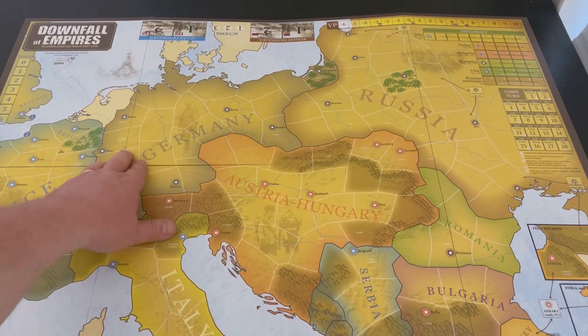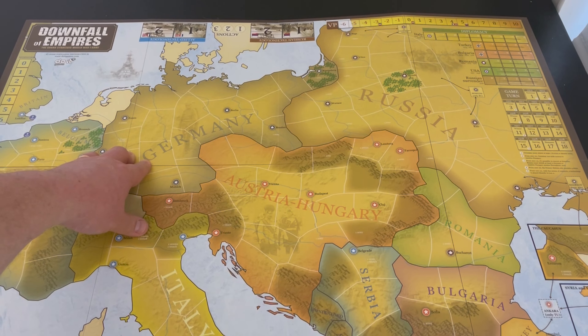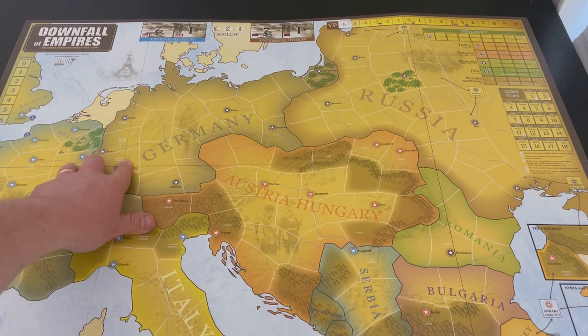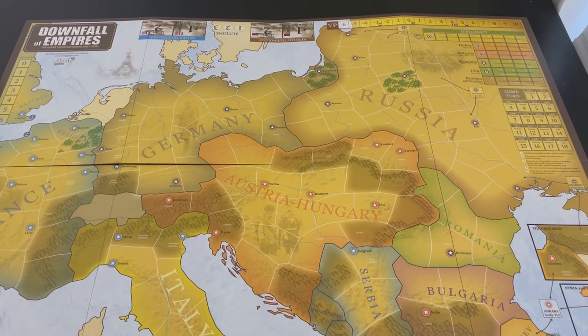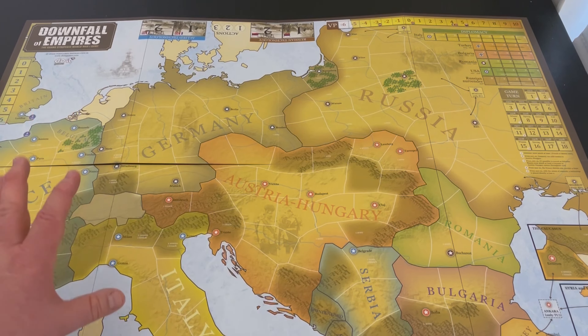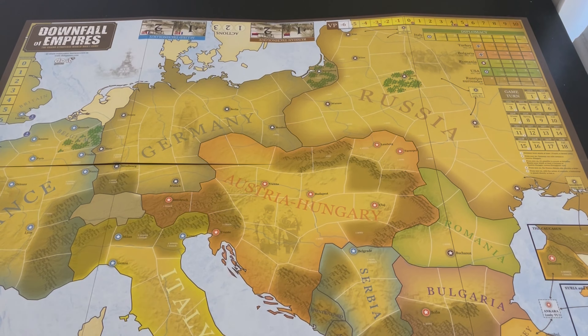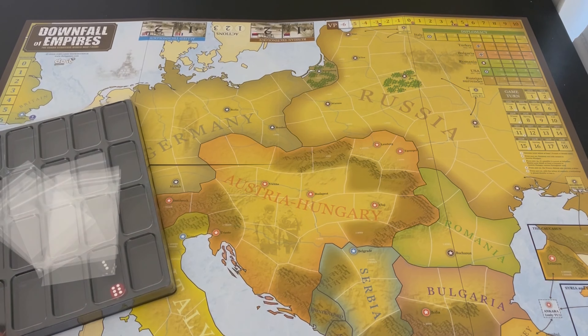It's area movement. Terrain comes into effect a little bit — it's not a huge deal. This looks really great. I'm very interested in trying this one out. We're probably going to play it as part of our Guns of August event. We are doing another Guns of August event in August.